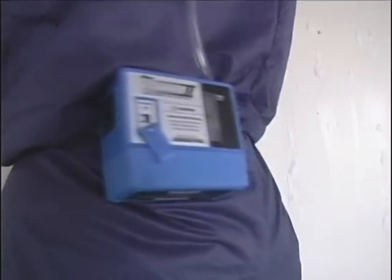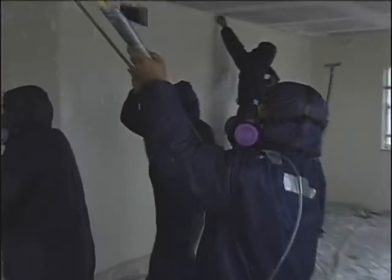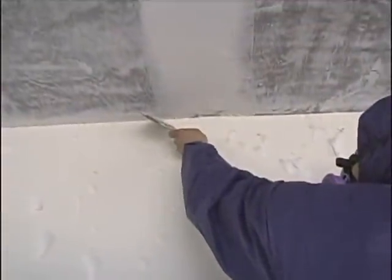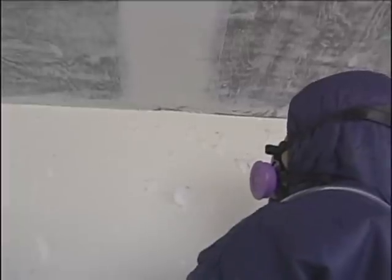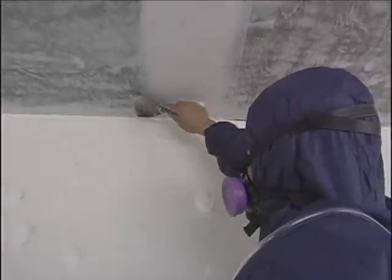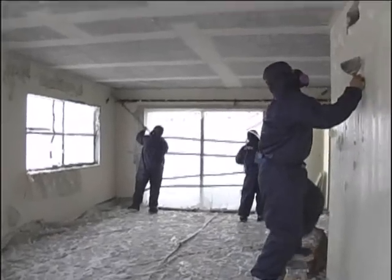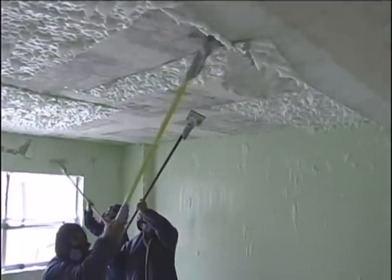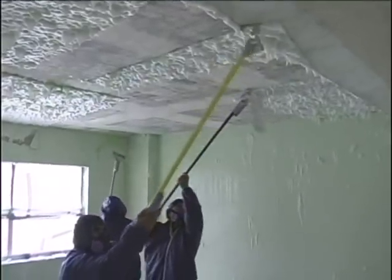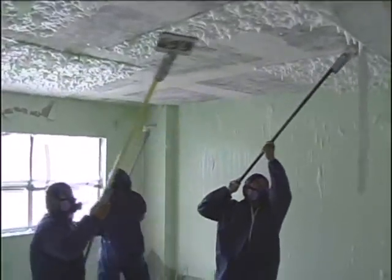Independent personal air monitoring is being performed to verify that no fibers are released during the asbestos ceiling removal. Suits and face masks are worn to prevent asbestos material from coming into contact with the workers. Extra care is taken to remove the asbestos from the corners of the room and other hard-to-reach places. Each room is painstakingly and methodically processed one by one until this phase of the job is complete.